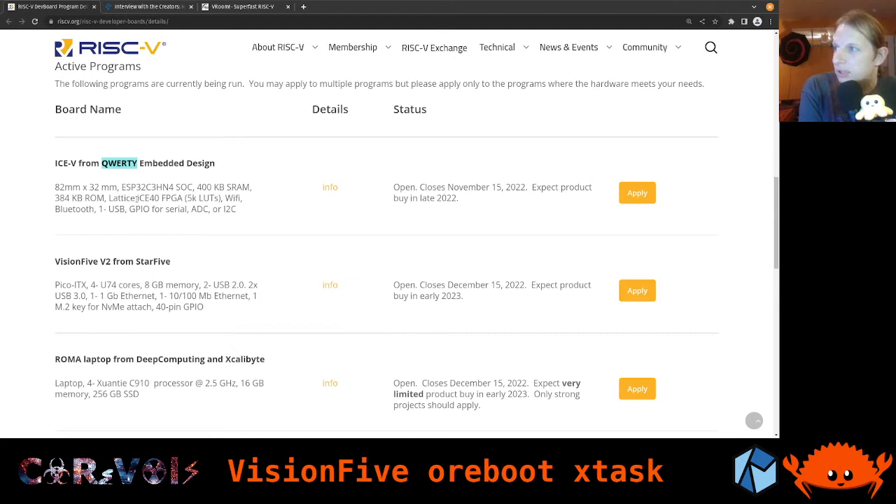The ICE-40 FPGA has 5,000 lookup tables - not too huge, but people familiar with FPGAs know what this is about. It also features an ESP32, specifically the C3. The C-series from ESP32 is the RISC-V series, whereas the ESP32-S has a different instruction set. So yeah, it could be quite an interesting board.